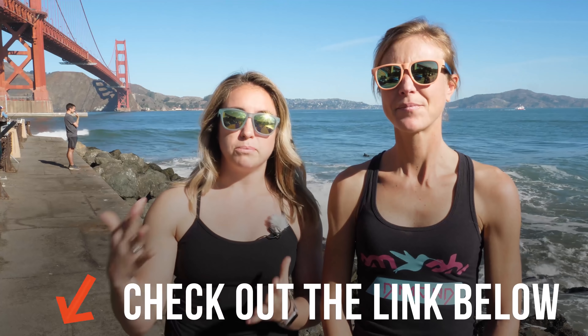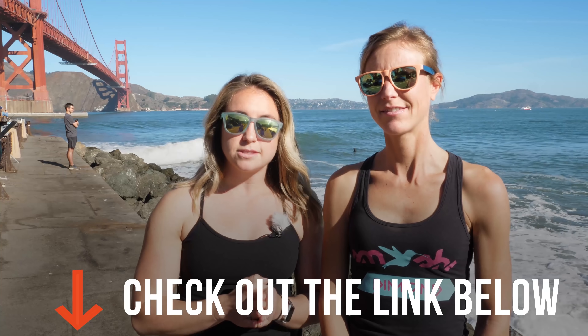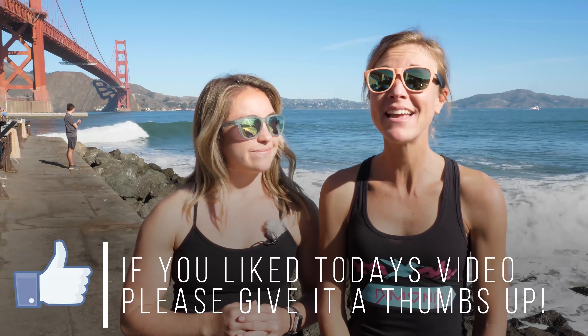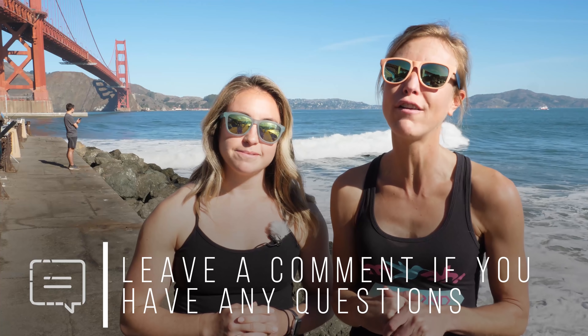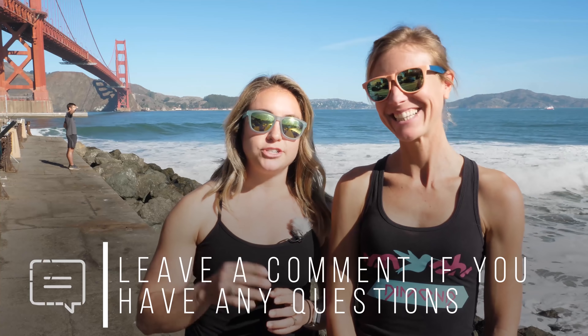If you are looking to start running yourself and need a perfect training plan, we have some awesome ones up on our site as part of our training club. We have a beginner running program that walks you through a complete 30 days, getting you from the couch all the way to that first race distance. Check that out down below in the description. If you liked this video, be sure to click the like button, leave us a comment, let us know how you're starting on your new training, and click subscribe so you're first to get all the new videos that come out every week. Thanks for working out with us today — we will catch you in the next video.